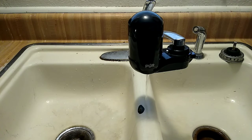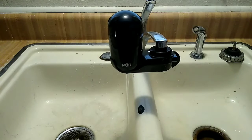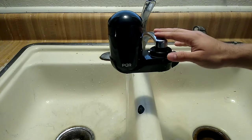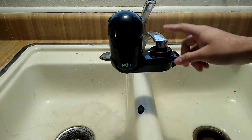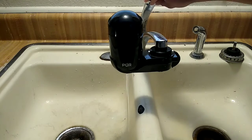One downside: if you change your faucet and lose the original adapters, you're going to have an issue. That's actually why we ended up buying a brand new unit when we moved — we no longer had the adapters from the old one and needed new adapters for the new faucet.